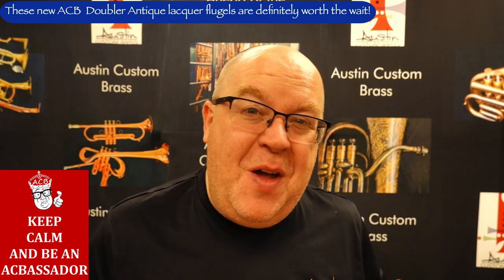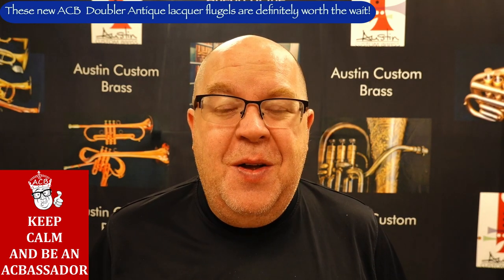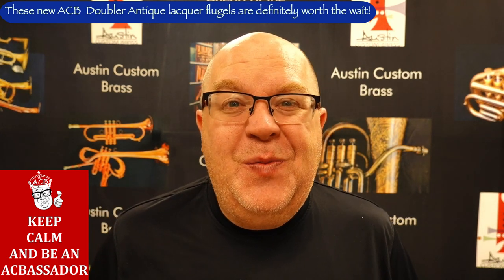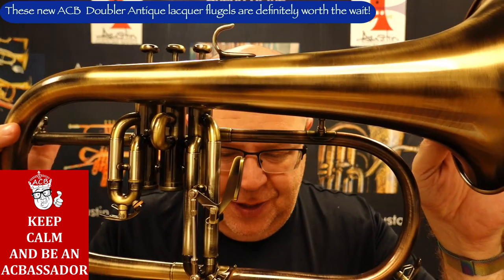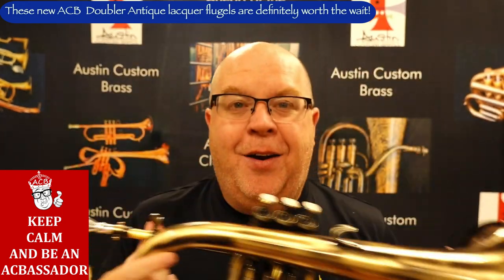Amy, this is your horn. Some people might say in this video, 'Well, he's just keeping the best one.' No — this is one I pulled out of the case this morning to start optimizing around 7:30, and it's turned out really beautiful. So this is the newest iteration of the ACB doublers in this beautiful, stunning antique lacquer finish.